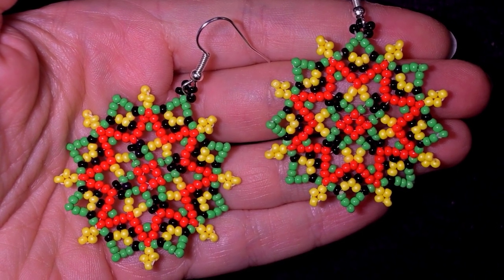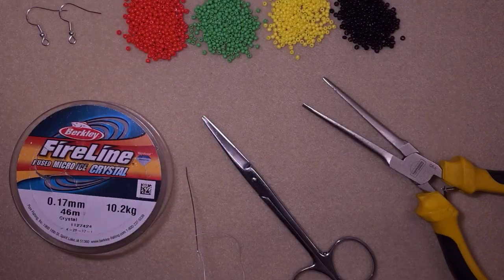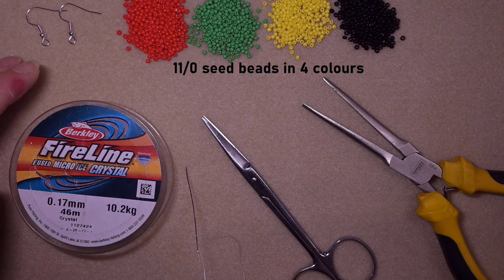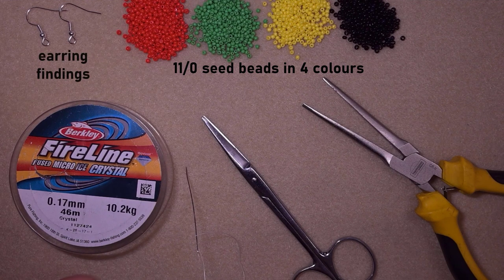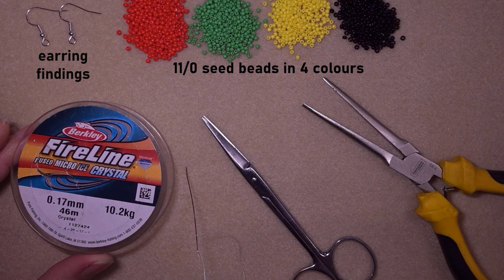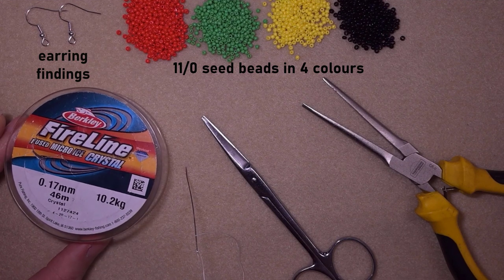Without further ado, let's get started with the list of materials. For this video I'm using four colors of 11-0 seed beads: red, green, yellow and black. I'm also using earring findings. This is Fireline that is 0.17 millimeters — or you could use 0.15 millimeters, it will still work great — but don't use monofilament for this work.